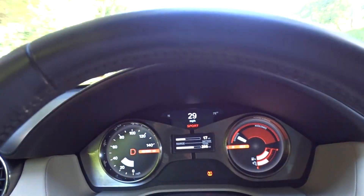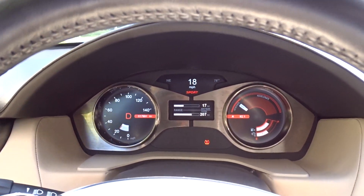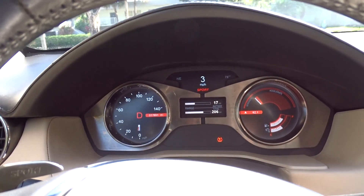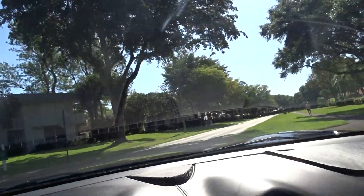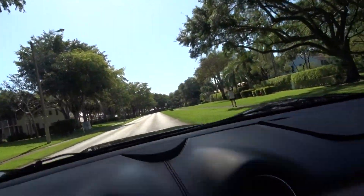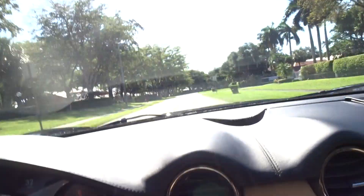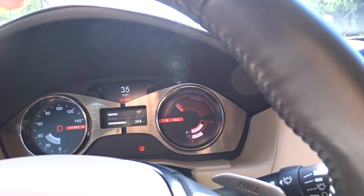There's your dash. There is a tire warning — I guess one of the tires needs a little air. We'll take care of that, it's not a big deal. That's the battery in there. It is a hybrid — it's got gas and it's got a charge, so you can go either way with it.